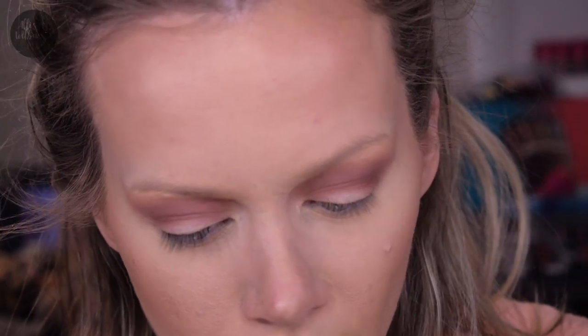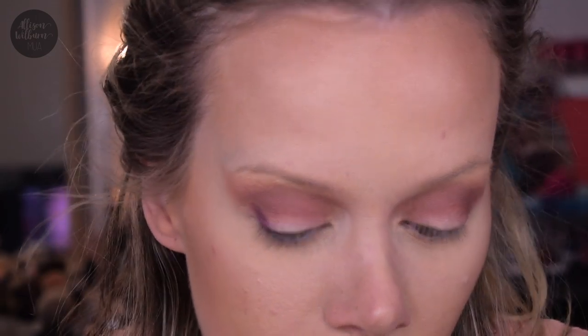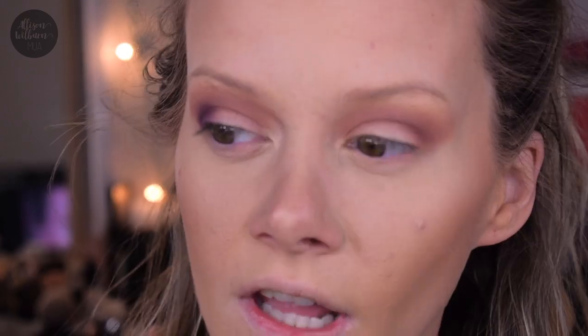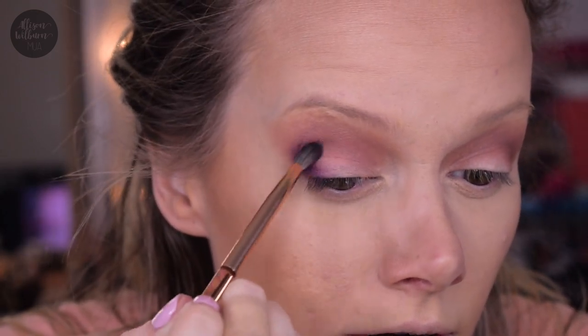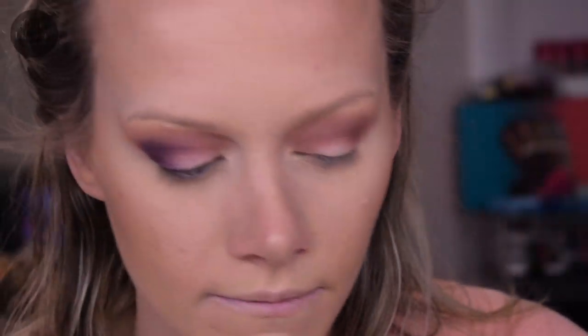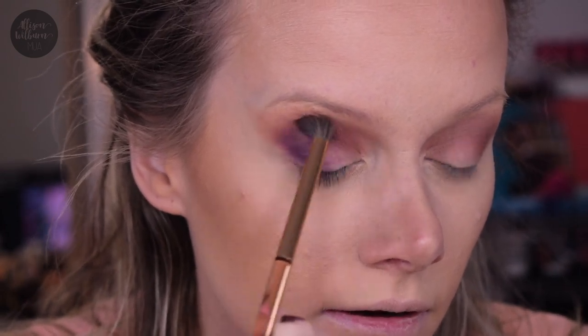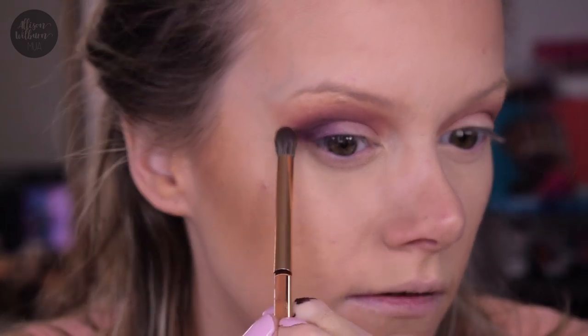Next I'm grabbing the Pointed Crease Brush. I'm going back into the Dreamy Two palette and taking the shade Offline, which is a really dark brown. I'm packing this very gently in my outer corner and into the outer crease. This actually comes off a lot more plum than I thought — looking in the pan I thought it was dark brown, but it's actually a dark plum color. So I'm going back in with the blending brush and taking the shade New Pasture to run over the edge of that dark color to make sure it's not too purple looking.